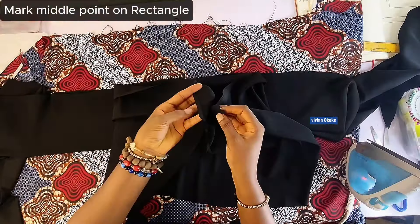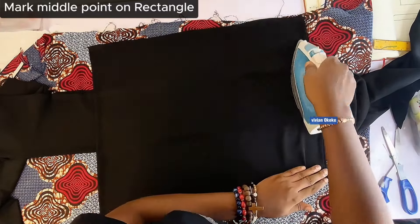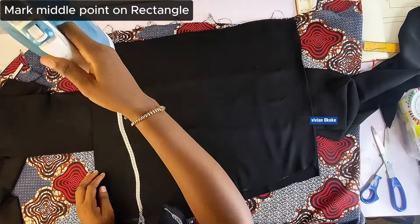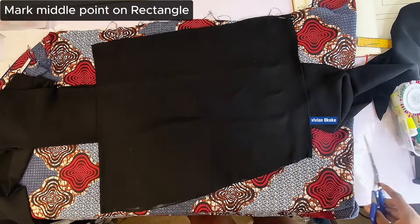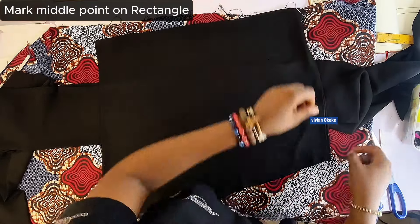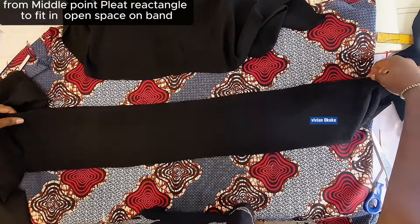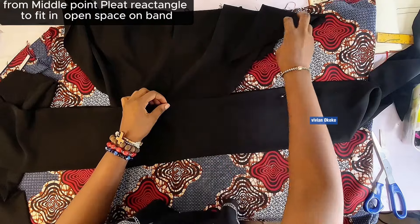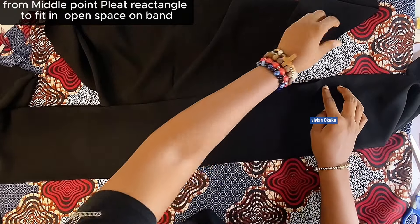This is my rectangle fabric. I'm going to find the middle point — I'm trying to get the middle point, which is my center front, on my rectangle fabric. So I fold it into two, iron it, and that will automatically show me where the center front is. I'm trimming because I needed all points to be equal. Once I've indicated the center or middle point, all I have to do is place the middle point of my rectangle fabric to the middle point of my band — middle point sits on middle point. I'll open the space and place my fabric in between the band.